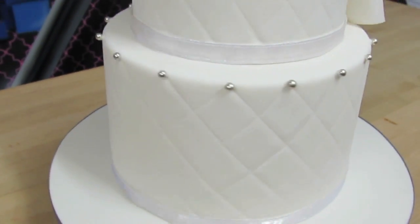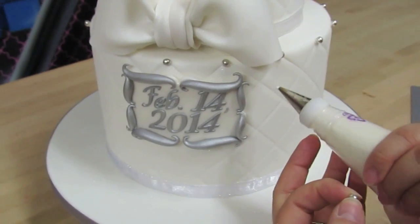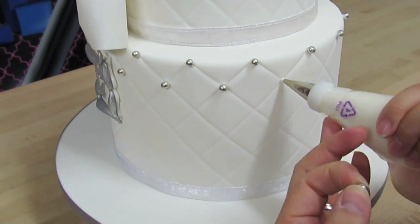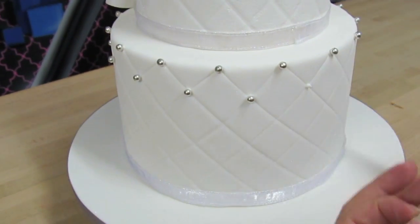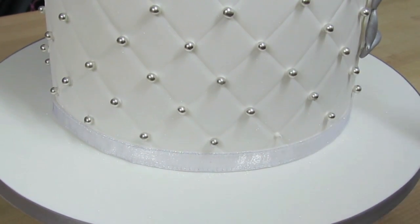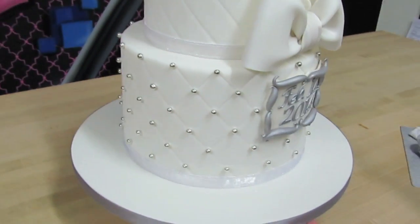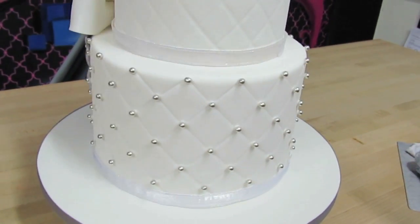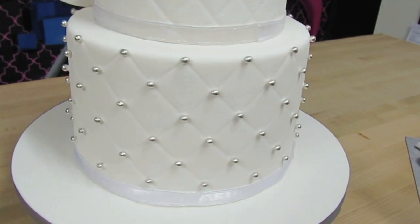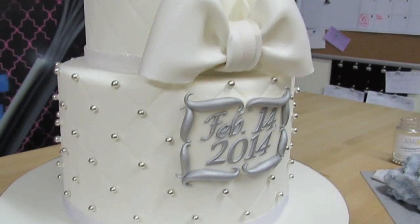Now I'm going to go ahead and do the entire cake, and we'll speed up the video right about here. All right, there's the entire bottom tier — look how beautiful that looks! I love it, so beautiful. I love dragees — an easy way to make your cakes look extra pretty. I'm going to go ahead and do the entire top tier now so you all can take a look at how it looks.